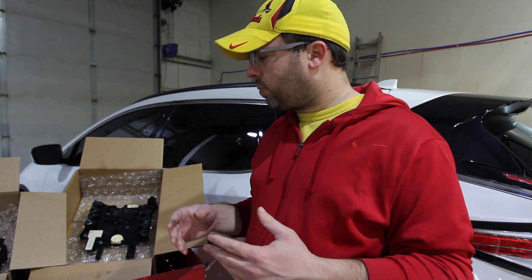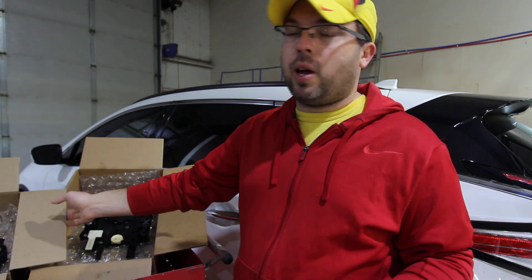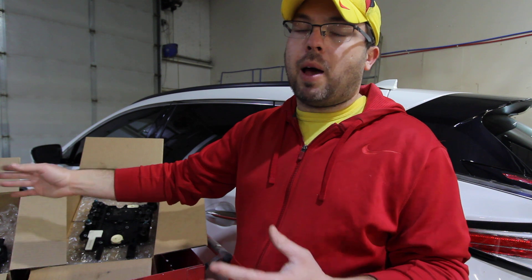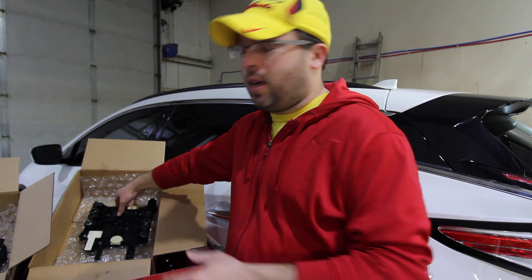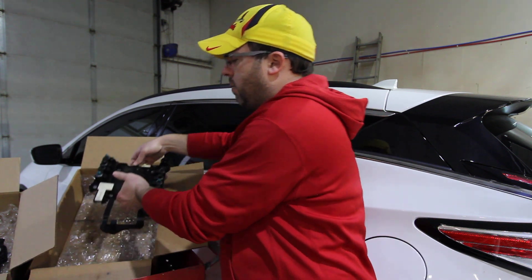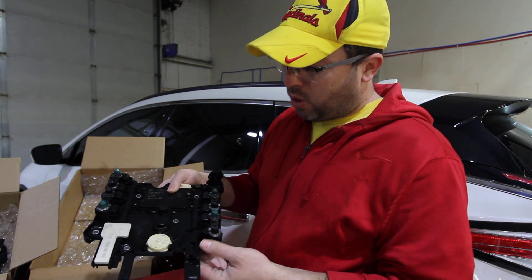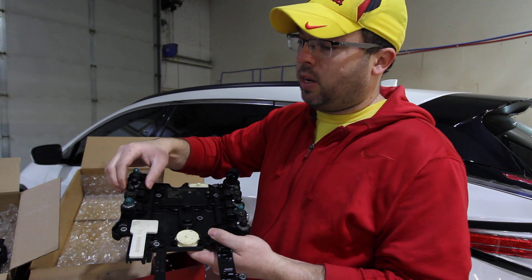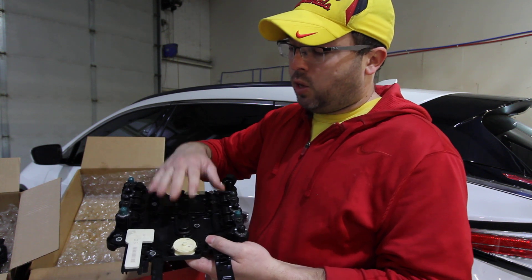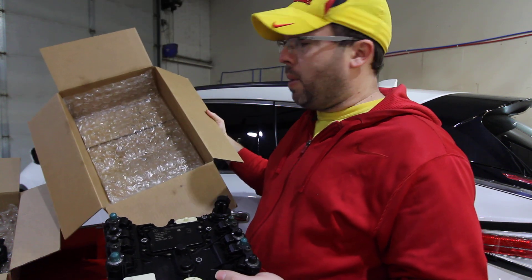The ISM is really easy to ship — you just want to make sure it's packed with a couple inches of material around the module so it doesn't get damaged in transport. But the conductor plate is a more sensitive module. You can see it's made mostly of plastic, but it's got some sensitive components. Again, you do not need to send the solenoids, just the conductor plate.